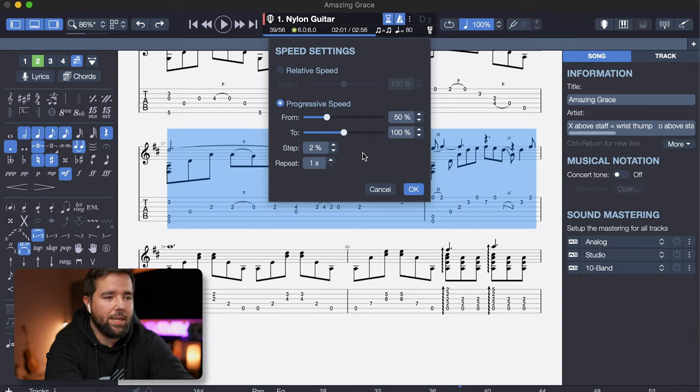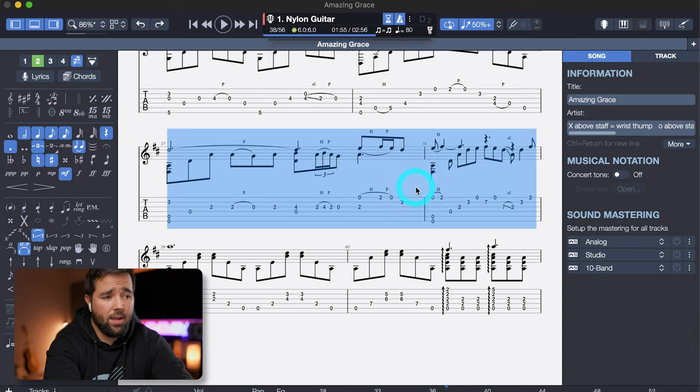Last parameter here: Repeat controls how many times you want the section to loop before increasing in speed. I usually keep this at 1, so the speed increases after every repetition, but I can do that because I keep my step so low — at 5% or below — so the speed increase is very gradual. If you do bigger jumps in speed, you would need more repetitions and more practice at each increment before being ready for that next jump. Hit OK. You'll see your settings saved up in the menu here, and you're ready to get practicing.